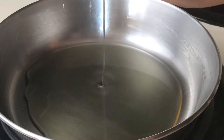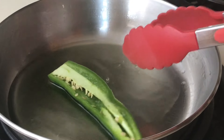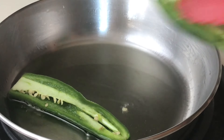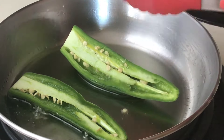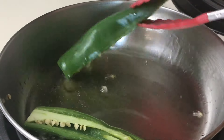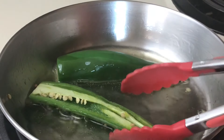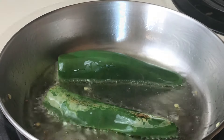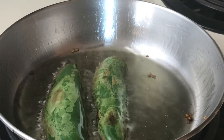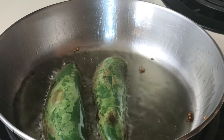In another small pan, add your two tablespoons of oil, bring it up to medium heat, and add your jalapeño. Flip the jalapeño on both sides until it's completely fried — it should look something like this. At this point you can take it out. Remember, don't throw your oil away because we're going to use it at the end.